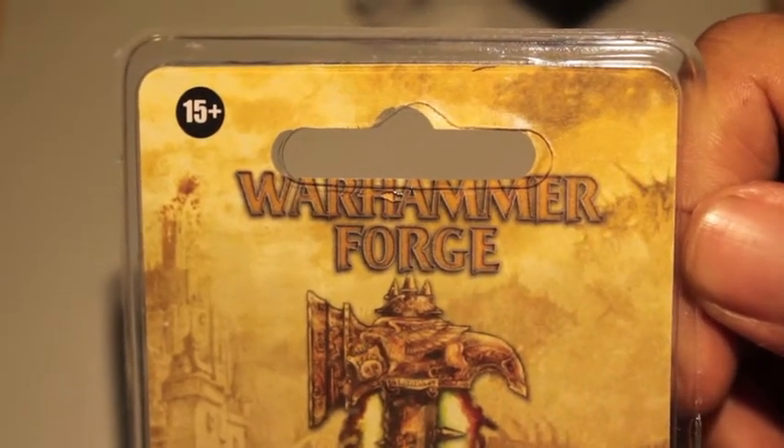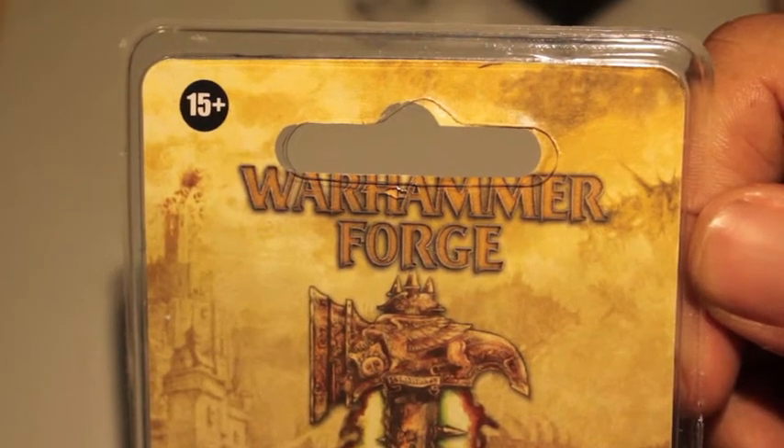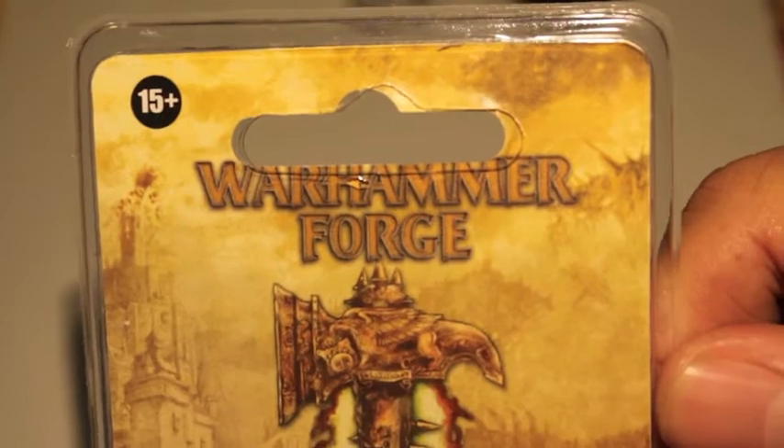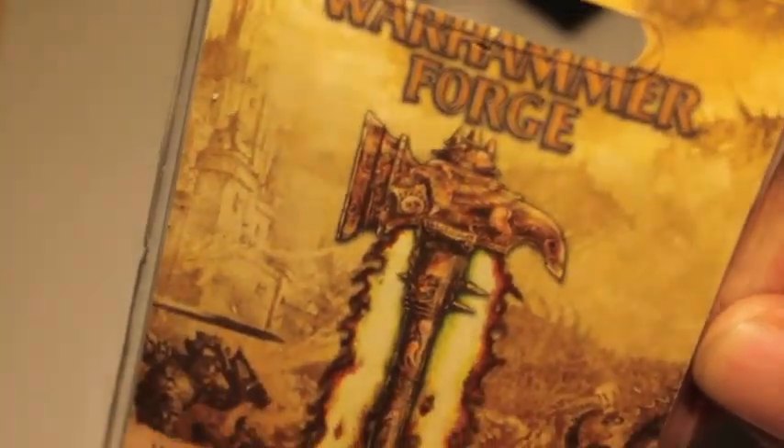I just got in the mail this morning a package and it had three specially wrapped miniatures inside of it. The first one was this one, which I'm showing you right now.